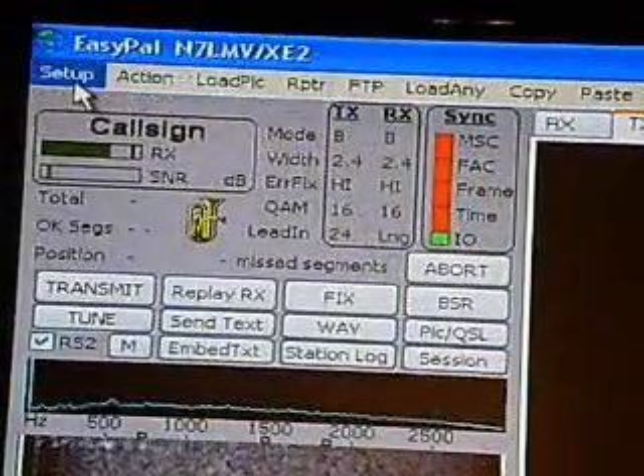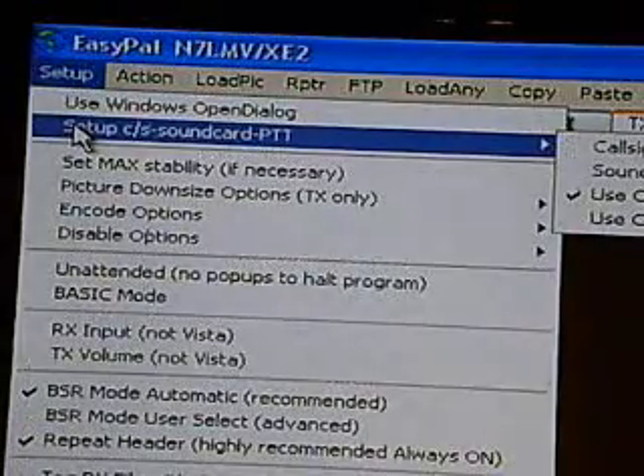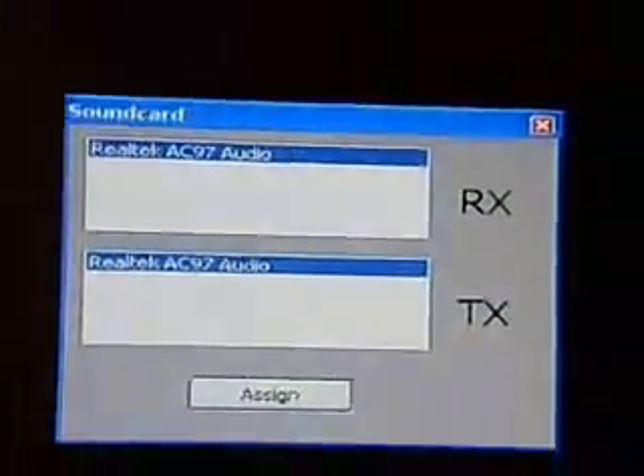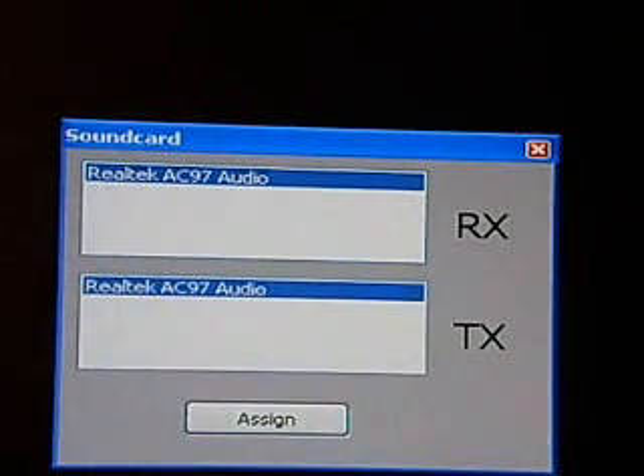Go to Setup C/S Sound Card and click on Sound Cards. This window will come up. Select your computer sound card and then assign it for both receive and transmit.